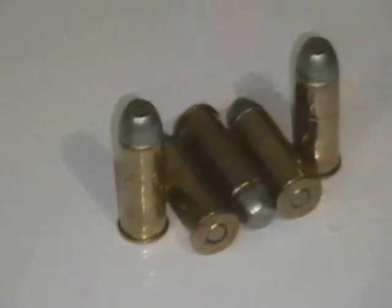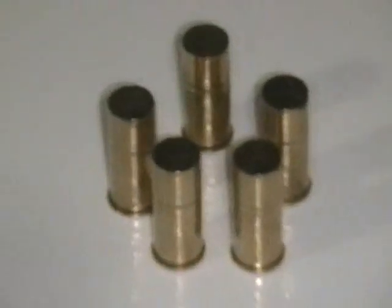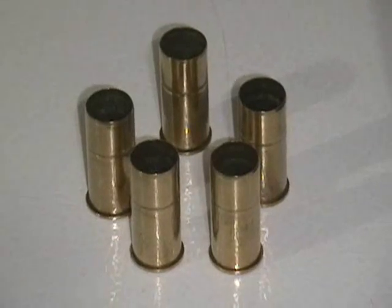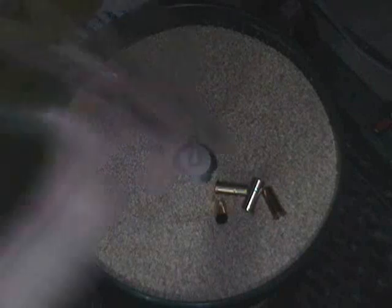Here we have examples of those bullets, what they look like when they're loaded. And this is one of the Peters brand balloon head style cases. So what we're going to do first is take those five empties, toss them into the vibratory case tumbler for a few minutes. Here we have our vibratory case tumbler — it's ready to go with corn cob ground up material. Here are our five cases. I have other brass inside of there that's going to serve as ballast to make sure that those bump against each other adequately enough to be polished. We'll put the lid back on, tighten it down, and turn it on. We'll give that a few minutes to brighten those up.